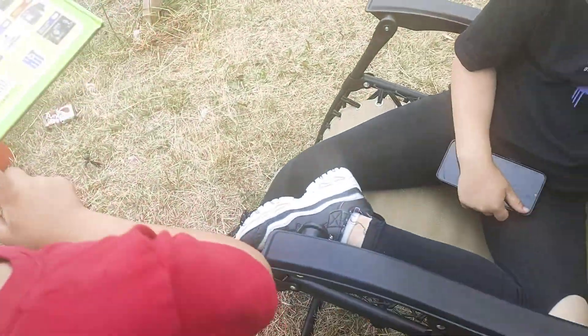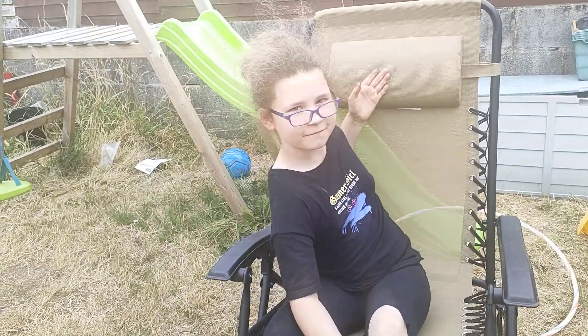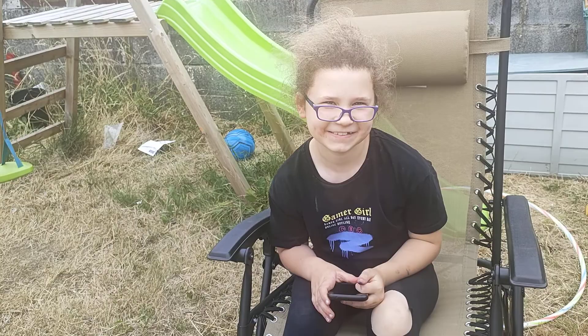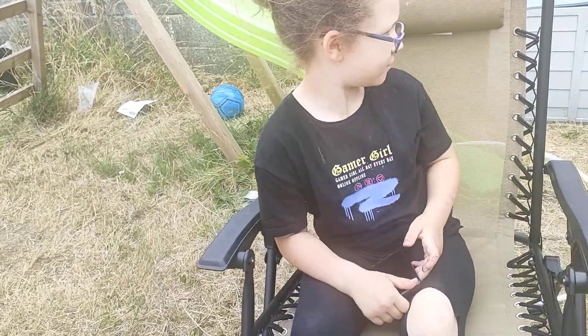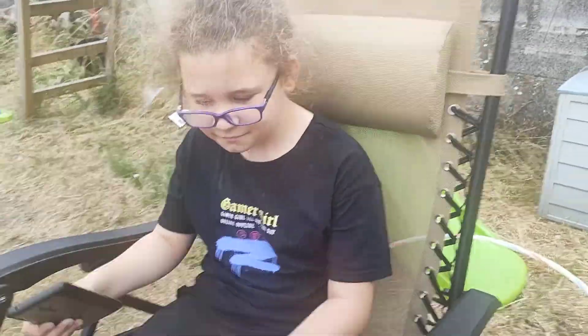What would you give it out of ten? Eight — but that might be because you're too small. It's an adult's chair. So you'd give it about eight. Can you get off and let me have a try?